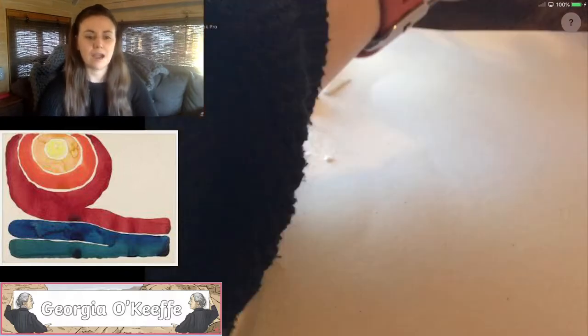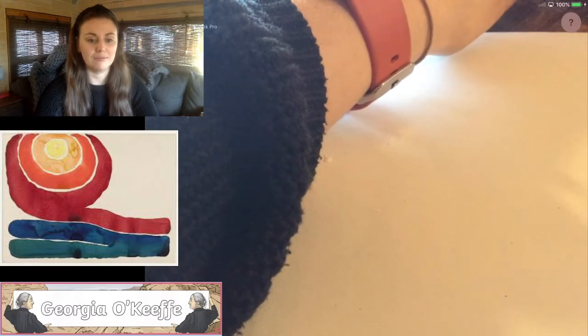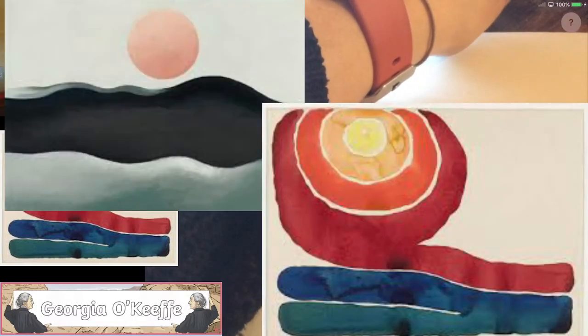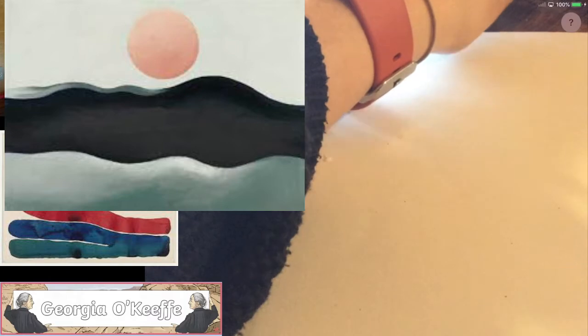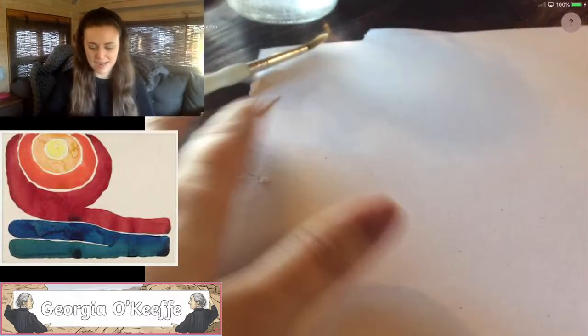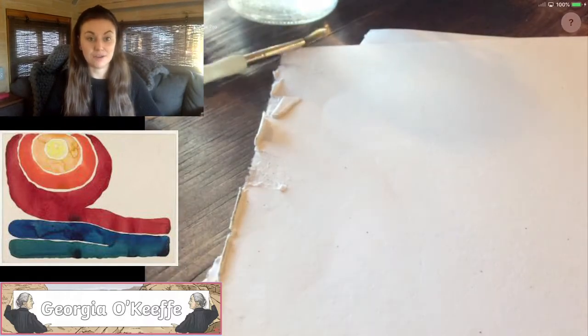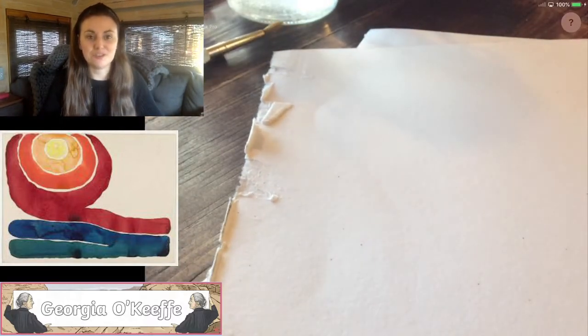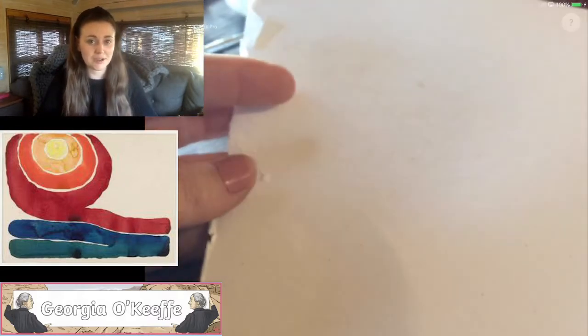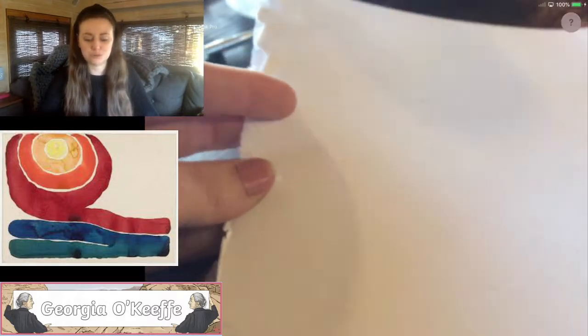I have had a look at Georgia O'Keeffe's work and I am really inspired by a couple of her pieces. You can see them on the screen now and my favourite one is the one with the red in. What I'm going to show you how to make now is a colour finder, because hopefully you have got your own sunset or sunrise picture that you would like to draw or paint from.